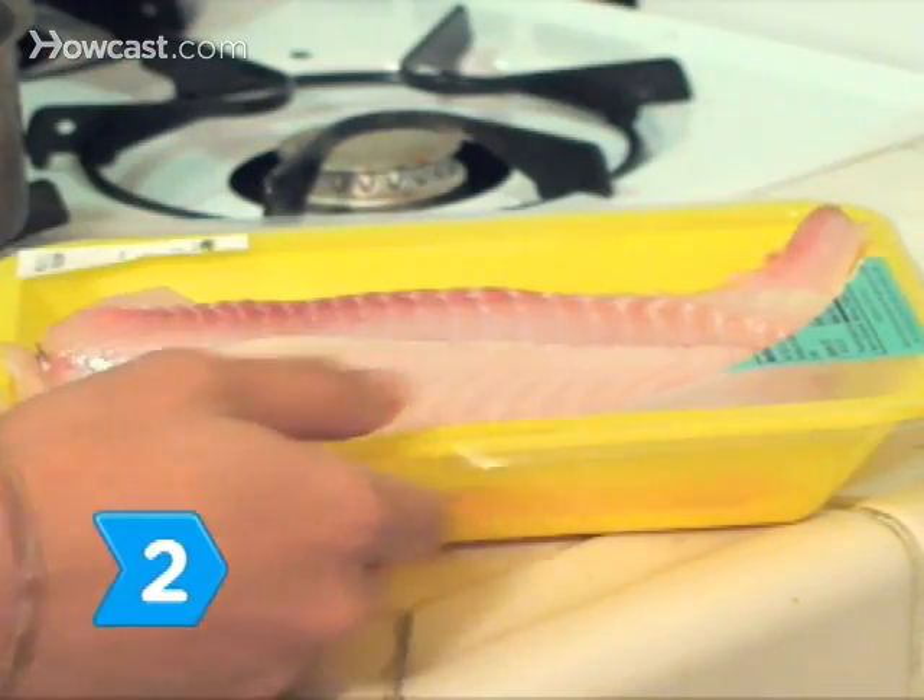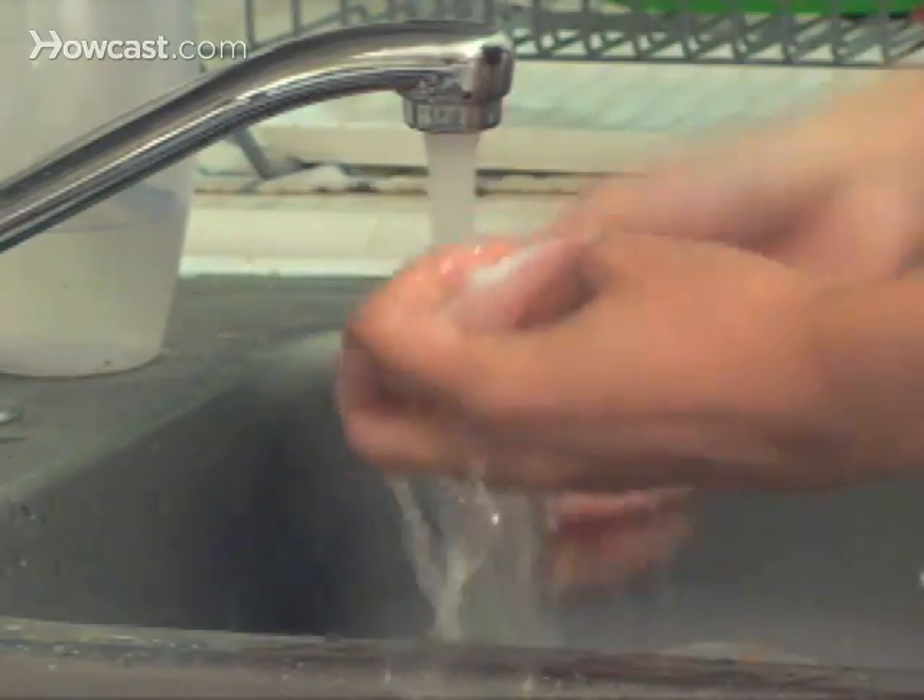Step 2. Take the fish out of the package. Rinse and pat dry with a paper towel.